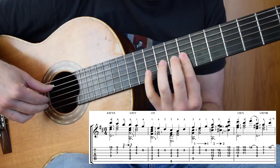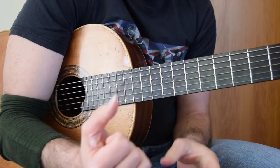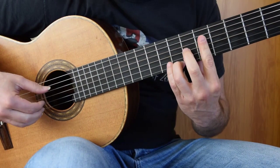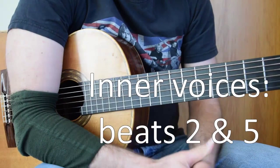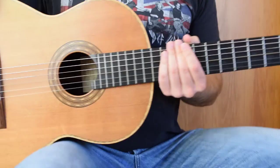That's bar 1. It almost gives it a slight waltz feel when you put everything together. Be very, very aware of those inner voices because they go throughout the first two sections of this piece. The only time they don't pop up is in the third section where we're in A.